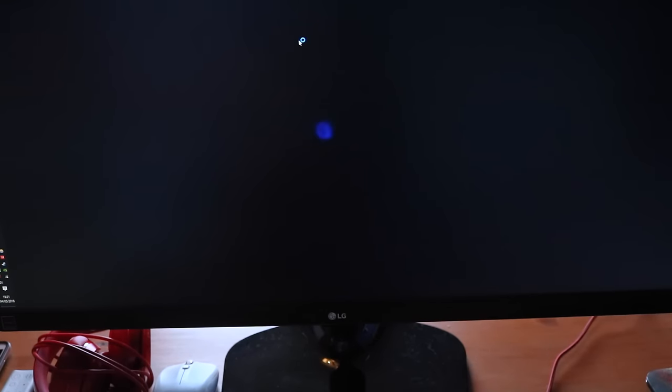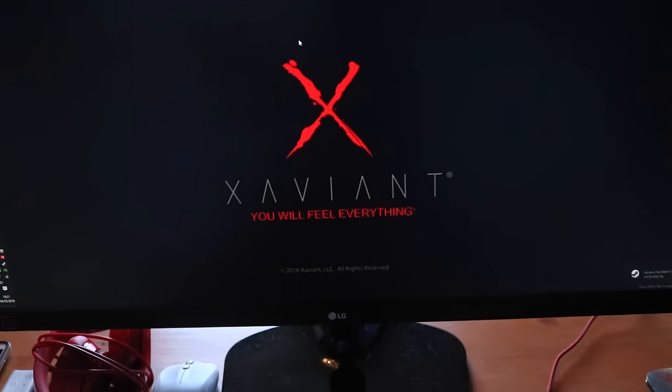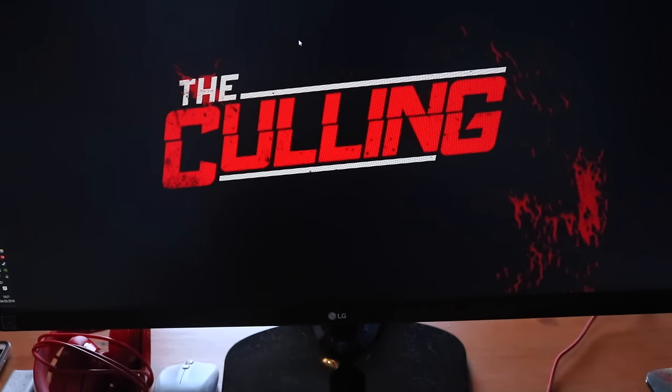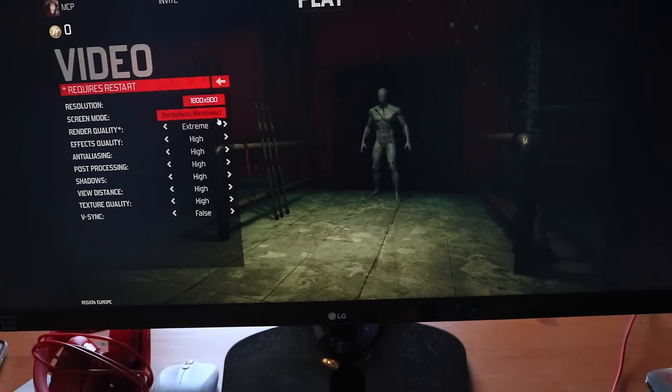My PC is a bit slow since I don't have an SSD. It hasn't scaled properly yet, but keep in mind this game is in alpha so I'm not going to bash on them. I'll look through the video settings and see if widescreen resolution is supported.